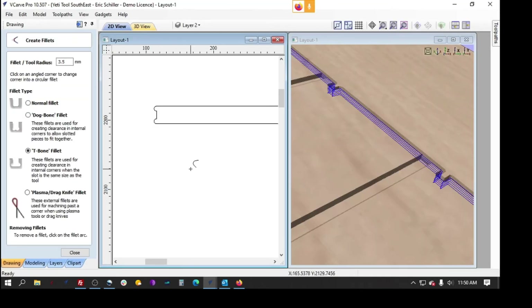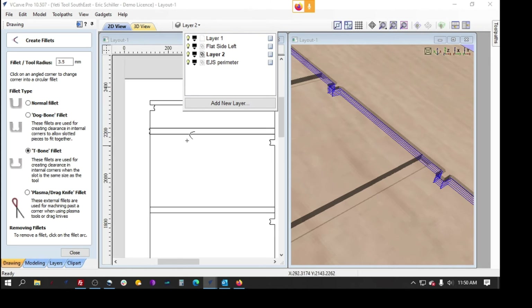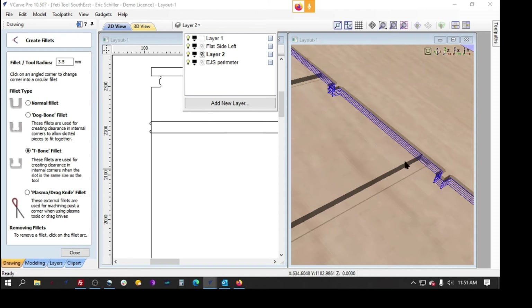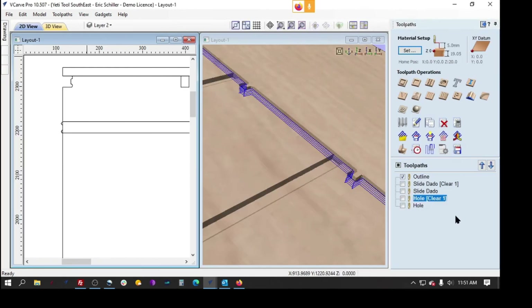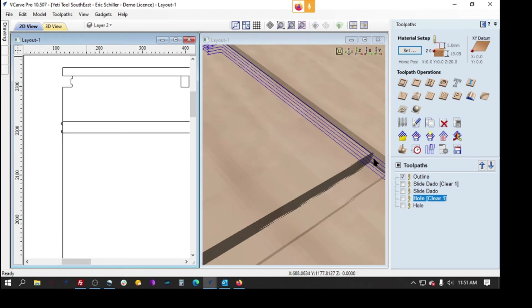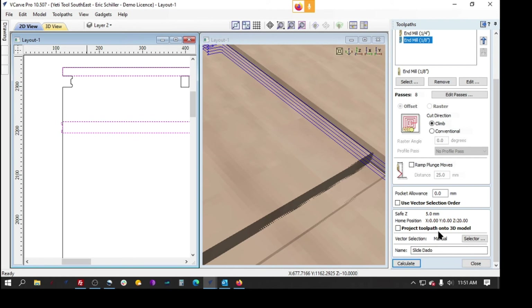Okay, I'm doing exactly what he told me not to do. I wanted to flip over why he was doing his clearout passes for his dados with the quarter inch tool and then an eighth inch. I'm assuming he's trying to square up the corners of the dado. So he's got a larger tool and then doing a tool change for the secondary tool, and I think there's a way we can get away from that.